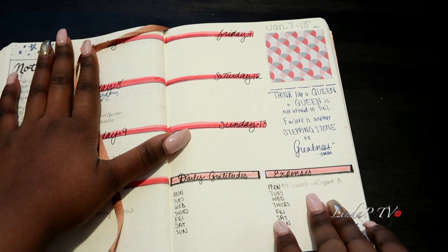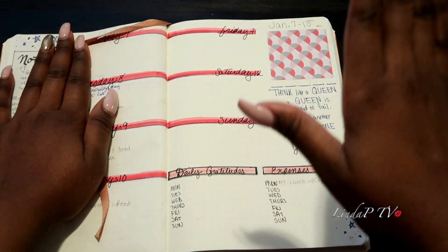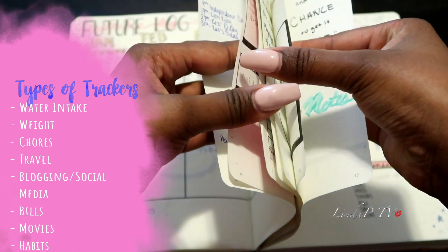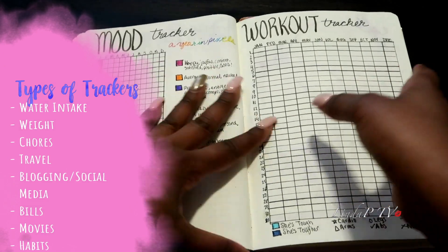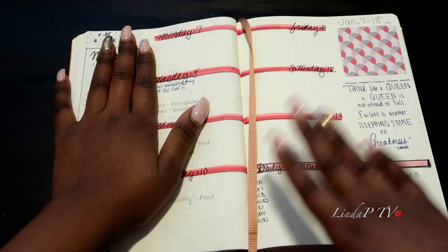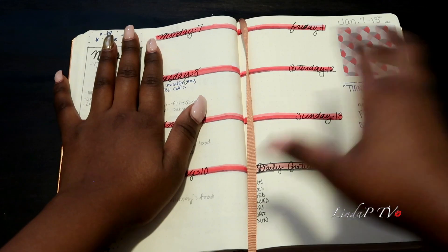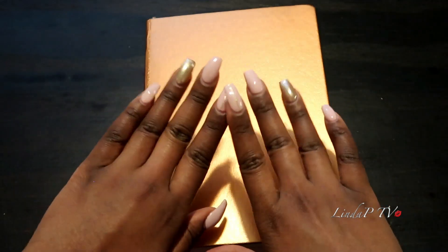I also get little stickers from Walmart, and I'll be adding daily gratitudes and expense tracking this year. Let me know how you guys are doing your bullet journal — I highly encourage it; it keeps you accountable to yourself and helps you be mindful of your goals. Let me know what you think of my spreads and trackers, and all links will be down below. Thank you for watching, and I hope you're having a wonderful start to your 2019!